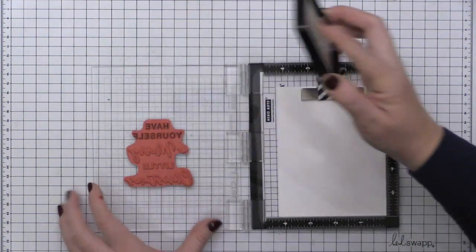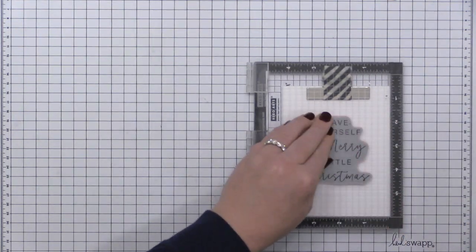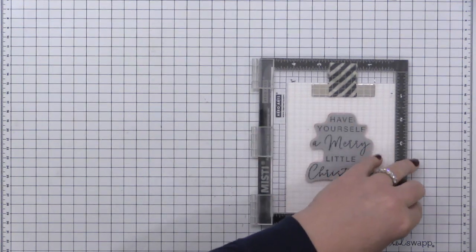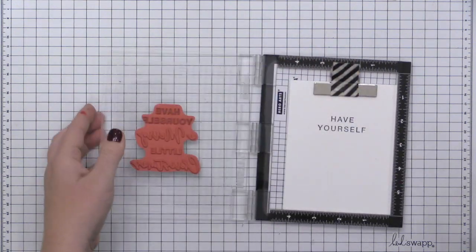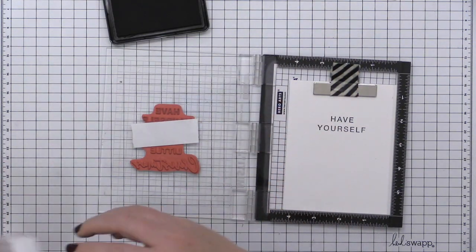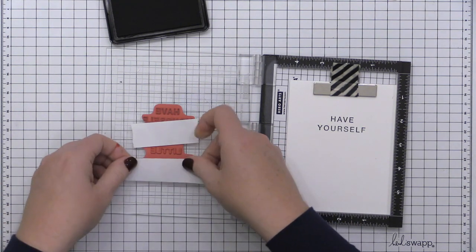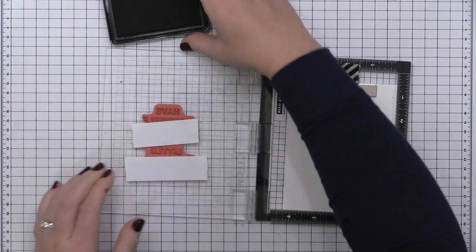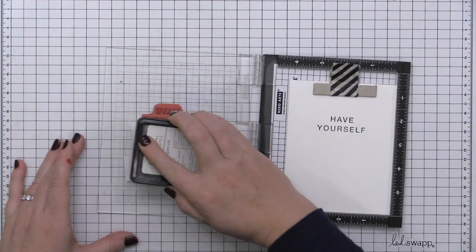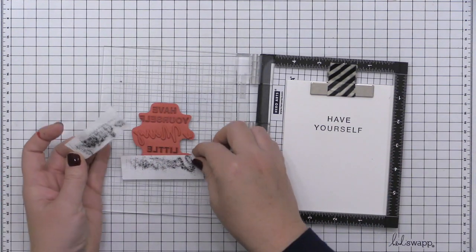I absolutely love the pattern on these chevron pieces created using that Stitched Die. For my second card I'm going to create a shaker card and use that frame I got as a bonus from die cutting my piece into a smaller piece. I'm starting out with the sentiment portion of the Merry Little Christmas Stamp Set, partially inking pieces of it — just the top two lines that say 'have yourself' in black ink — and I am using post-it tape to mask off areas of this sentiment so I can have a multi-colored stamped sentiment. This will be behind my shaker window on the base of my card.